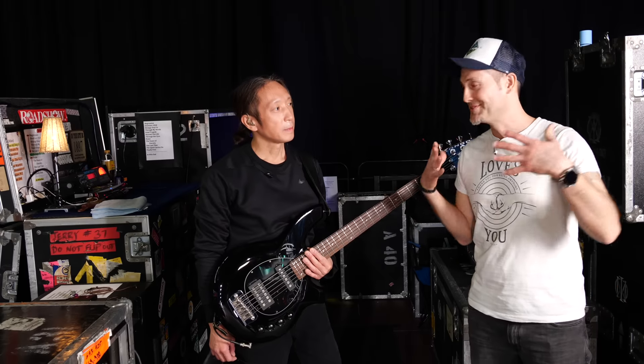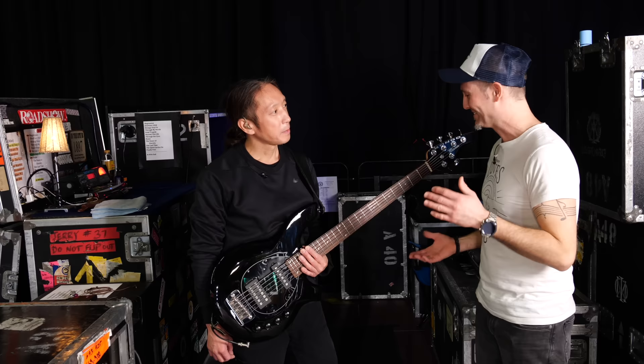So we are running through John's setup. John, thank you for having us. Thanks for having me. I'm looking forward to this. So take us through the basses.